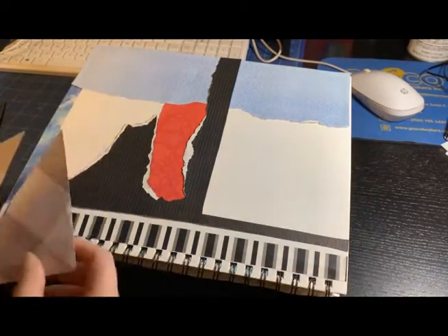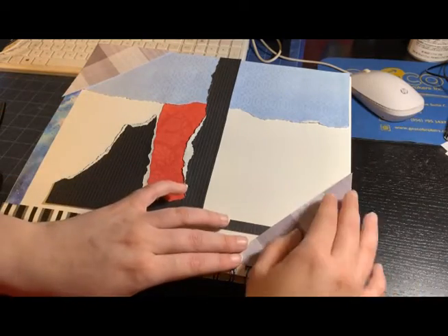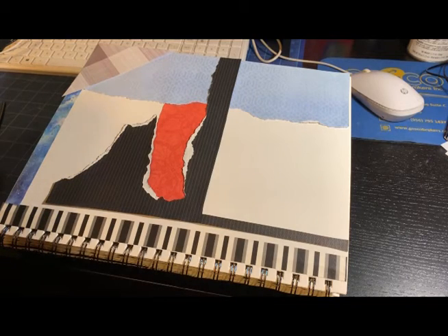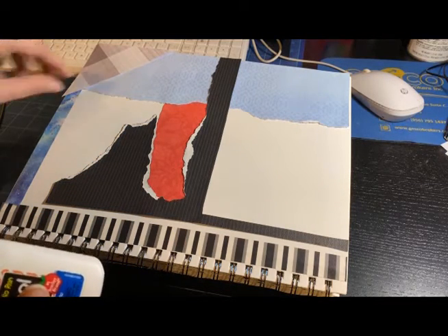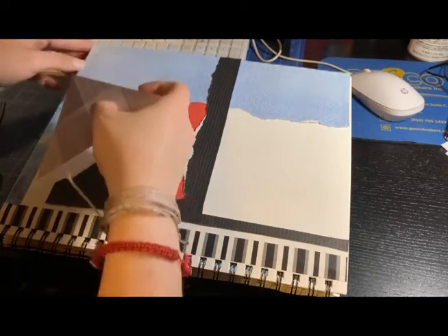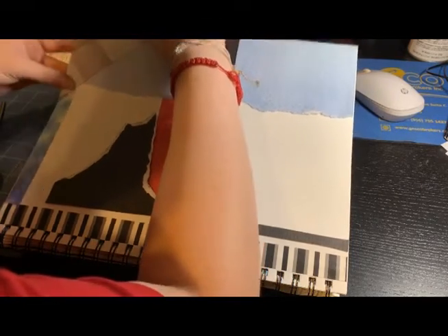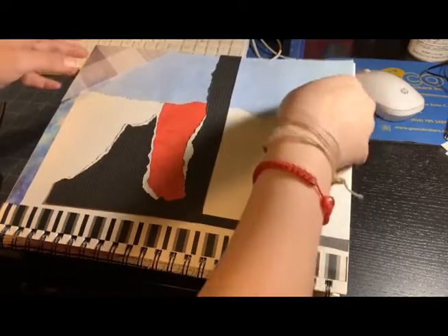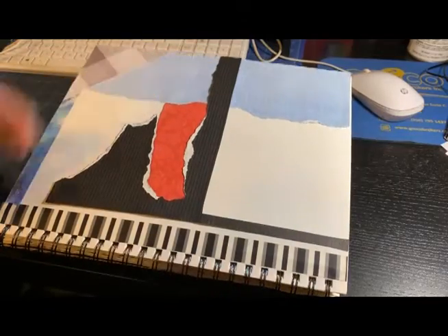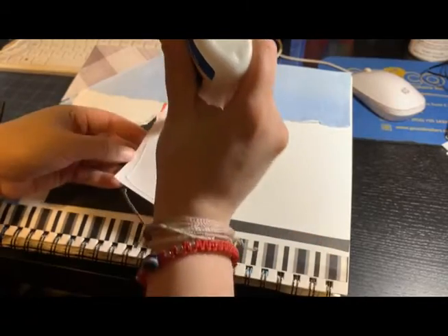Those two pieces of paper came from that other paper and I put them in the corners. Originally I wanted four, one in each corner, but I thought that was going to be too much. I think I made the right choice — two was enough. I was thinking of putting one on the top right, but I liked how it looked with just the two in the corners.